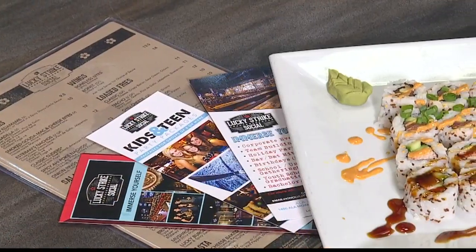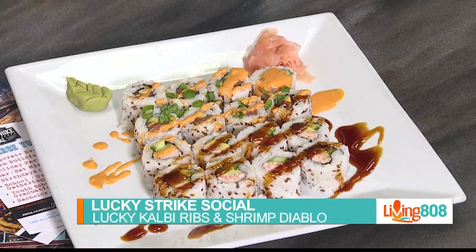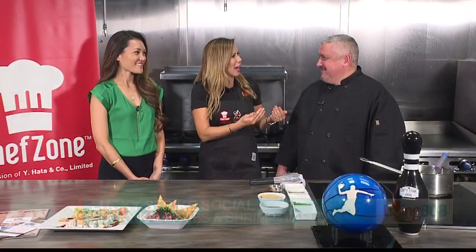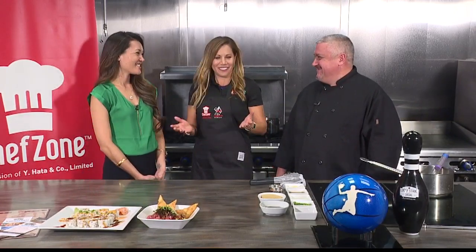Welcome back to Living 808. It is time to go to Chef's Zone for Hawaii's Kitchen, and we are with Lucky Stripes Executive Chef David Sakamano and Chelsea Morimoto. You've got a whole spread here — what are we cooking?